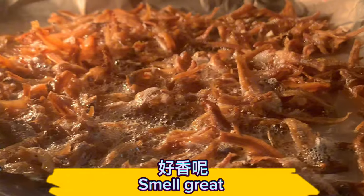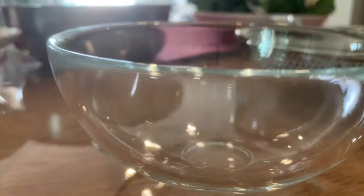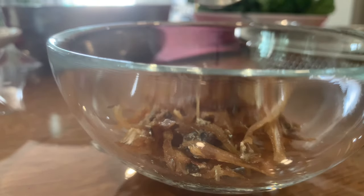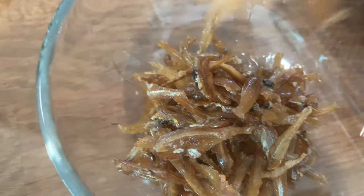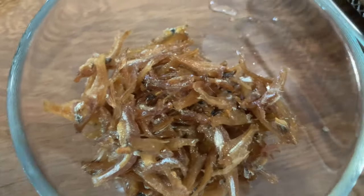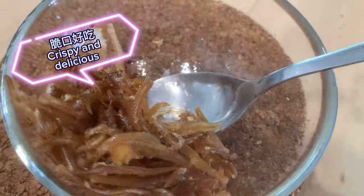Smells great! Set the roasted anchovies aside. They come out crispy and delicious.